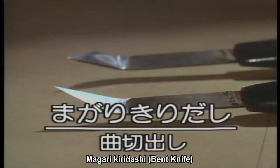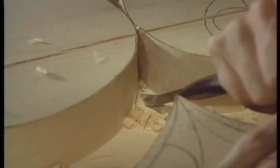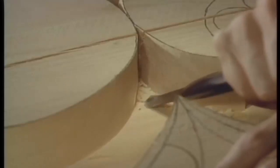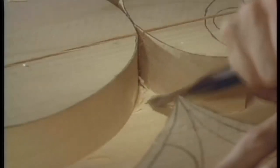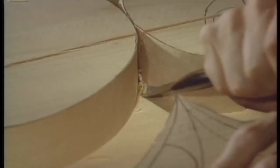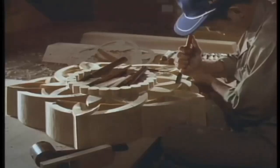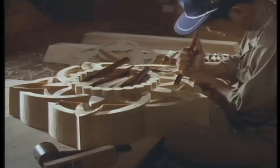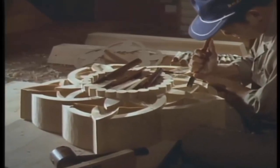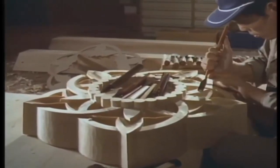This is a type of carving knife called Magari kuridassi, or bent knife. Carving knives are used by gripping the handle with one hand and always using it together with the thumb or index finger of the other hand.